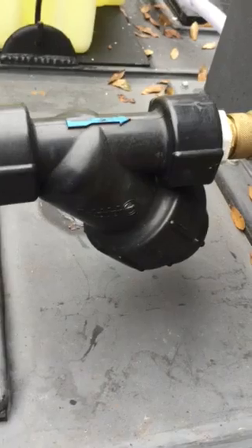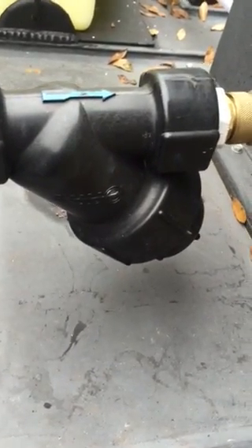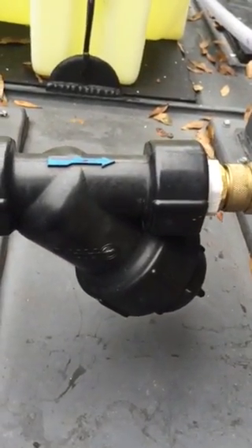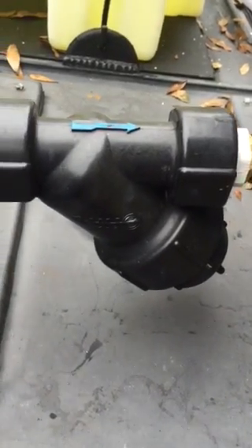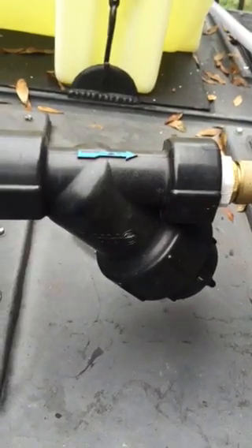This here is a Y strain filter. It filters out any particles that might come from a customer's well. If they have a well, or if they have city water, it'll filter anything out so the particles don't get mixed in with my pump.